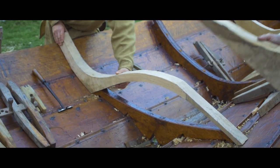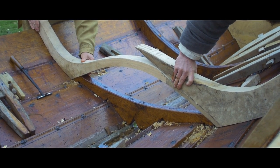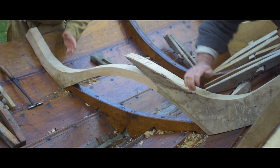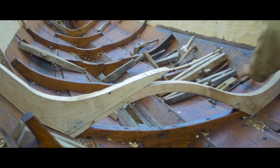Wir versuchen, ob der Spant an dieser Stelle sitzt. Ja, das sieht gut aus. Diese Spannteile, die kommen jetzt im Boot an jeder Spannposition einmal dran. (We're testing whether the frame sits at this position. Yes, that looks good. These tension parts are now each placed at every frame position in the boat.)